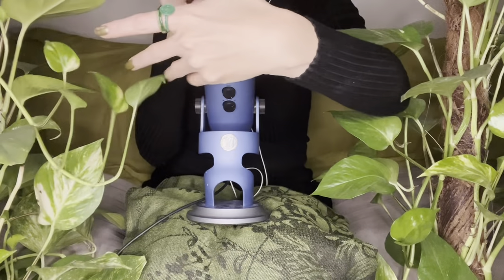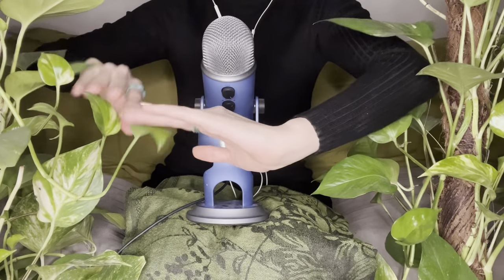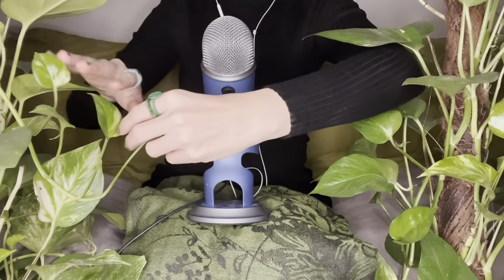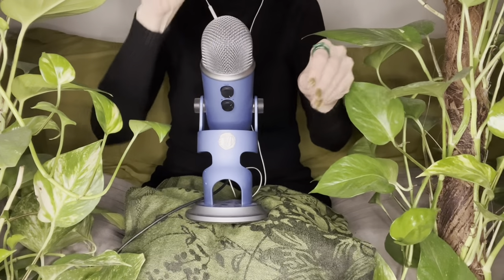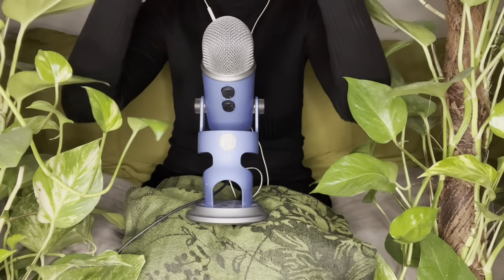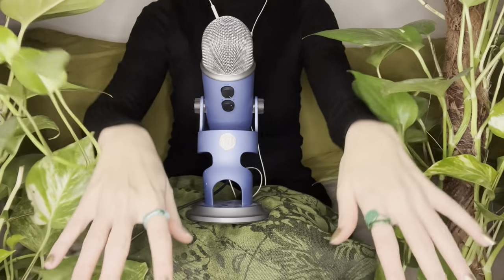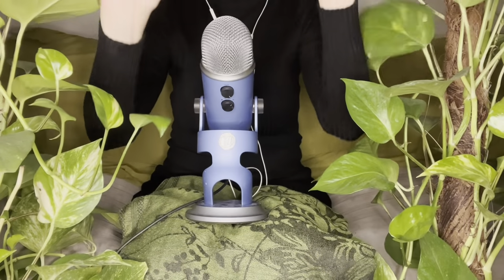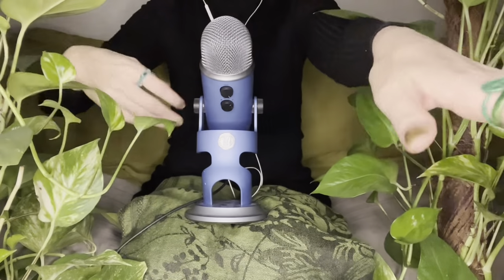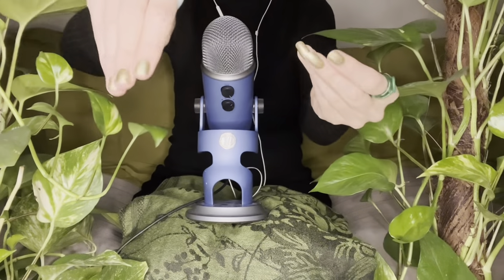If I'm doing no talking and talking versions of videos, they'll just be going out a distance from each other — that makes sense — at totally different times, maybe like a month apart or more. So thank you for waiting for the talking version. I'll be doing some hand movements and some up close skin sounds a bit as well. I wanted you to feel like you're in the jungle with me.